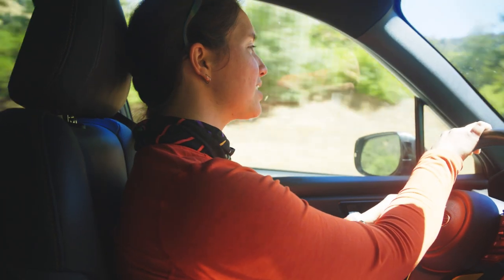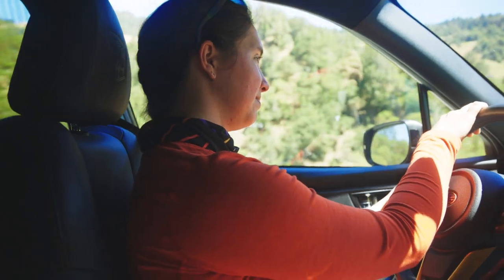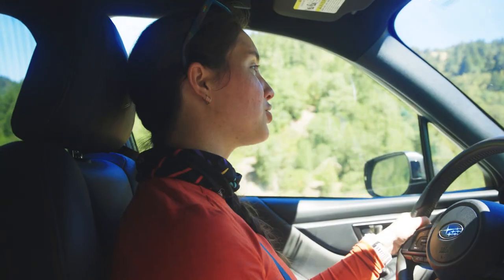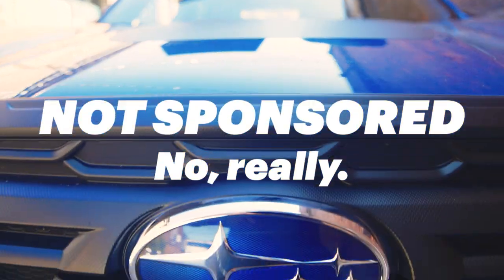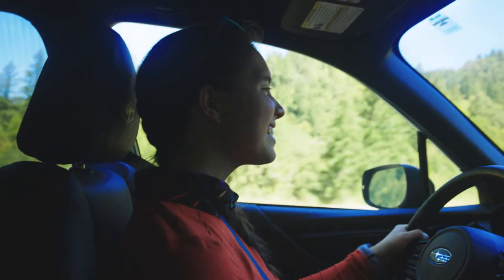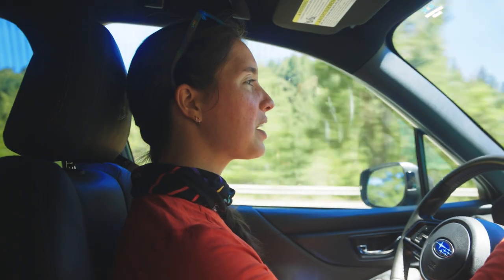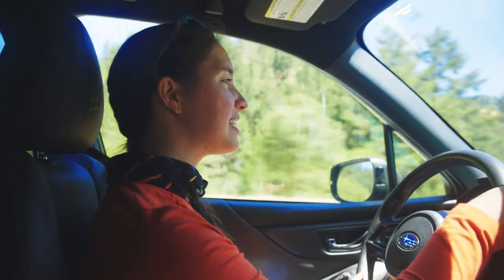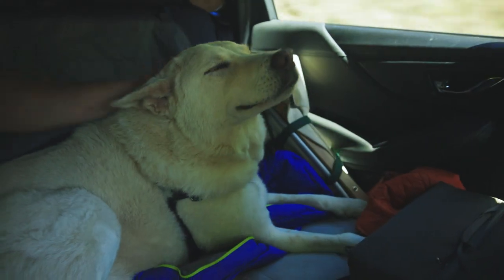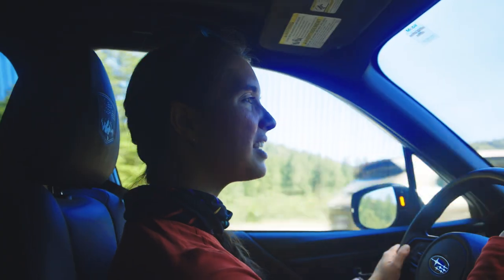We are going to San Francisco. This is not a Subaru commercial at all, but I'm really enjoying driving this car. It just has a lot more oomph than Vince does. I like our whole setup — I feel like we're getting good at pulling stuff out of the trunk to get to snacks. This whole drive has been a reminder to me that the journey is the destination.